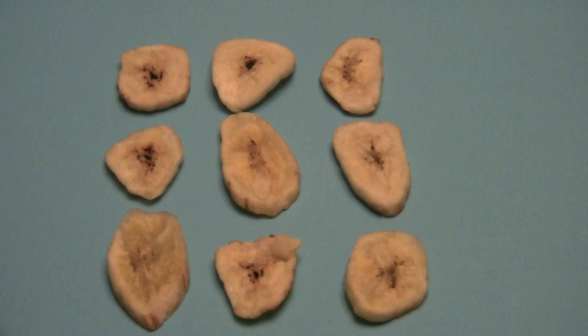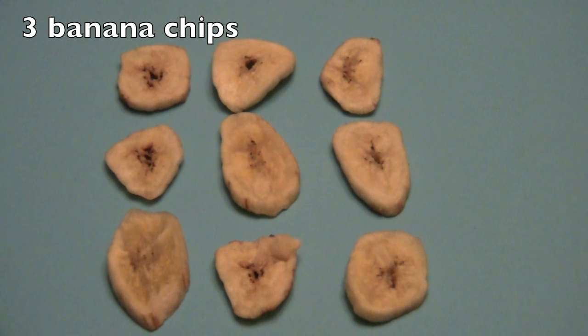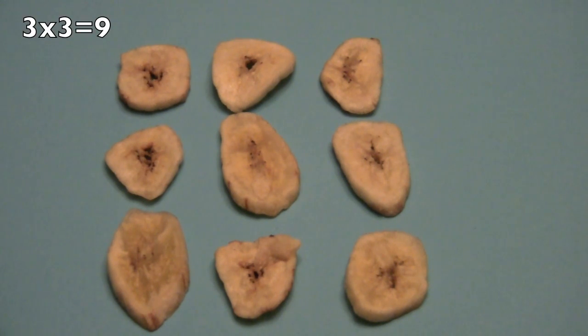Let's try this one. How many rows do we have? Three. Yes. And how many banana chips in each row? Three. Good job. And so three times three equals nine.